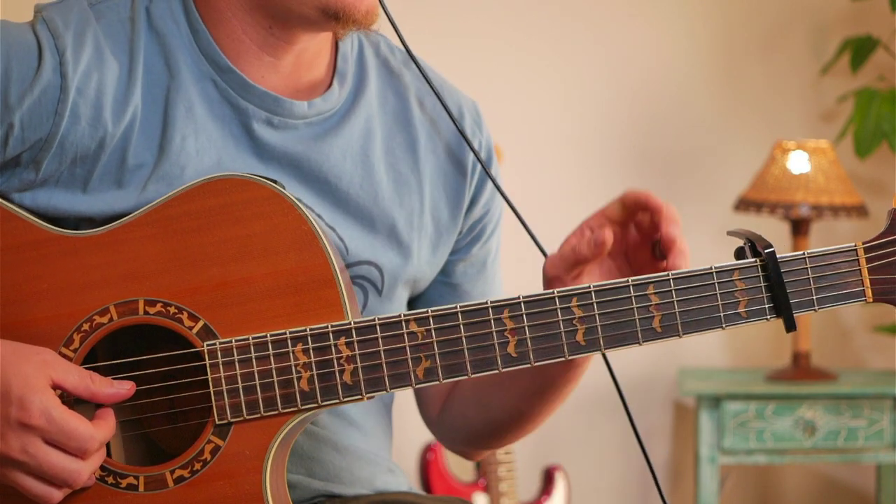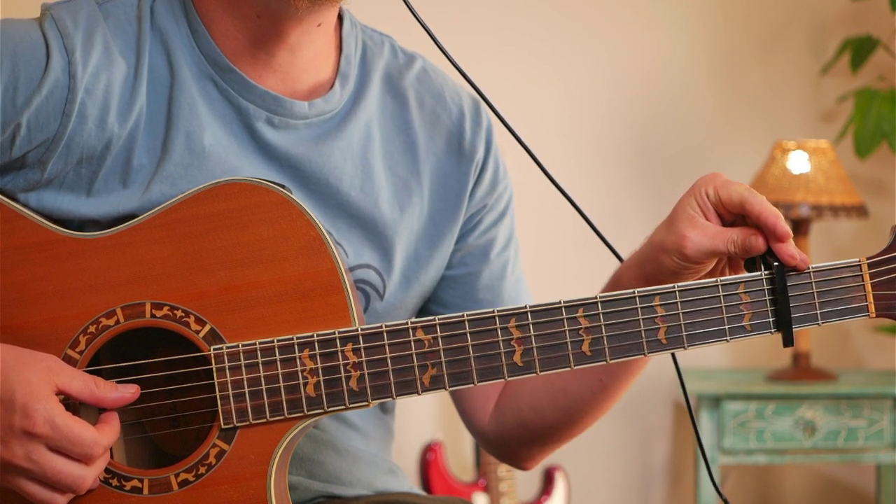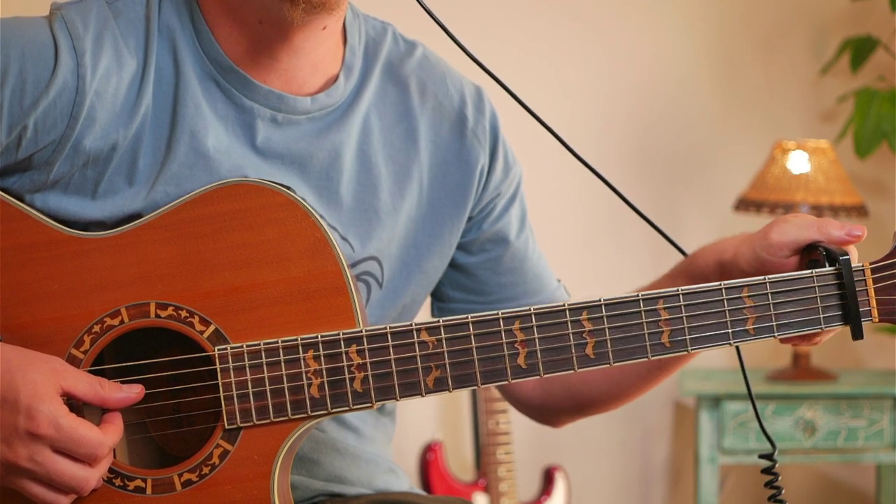Alright, so for the easy version you're going to do capo on the 2nd fret if you're tuned to E-flat tuning, or capo on the 1st fret if you're tuned to standard tuning.